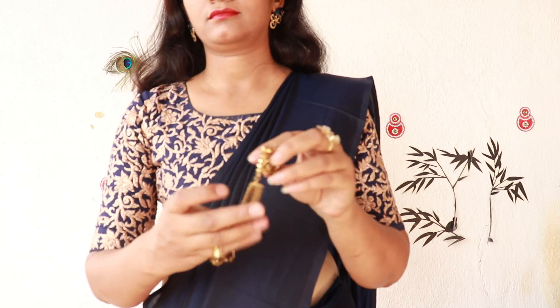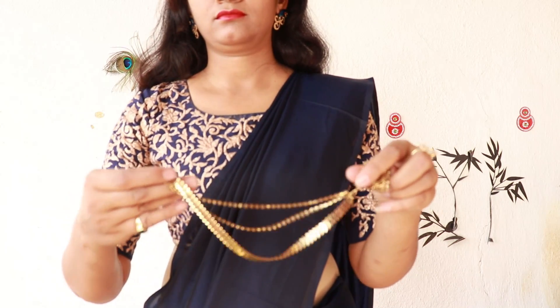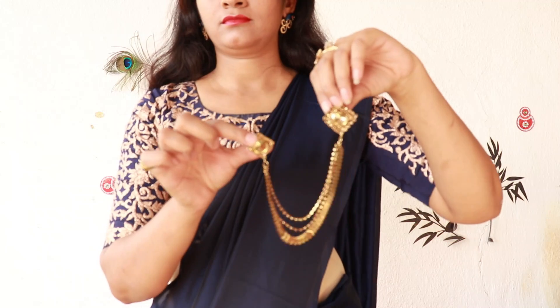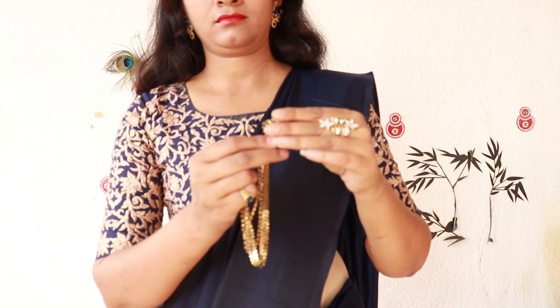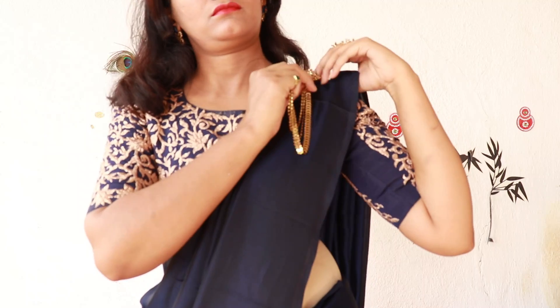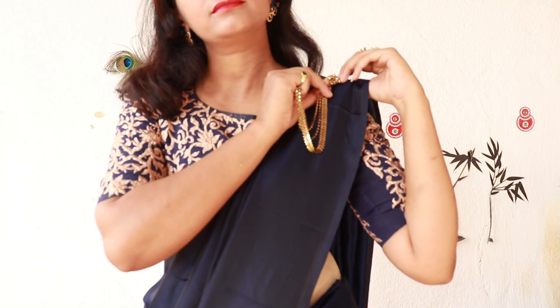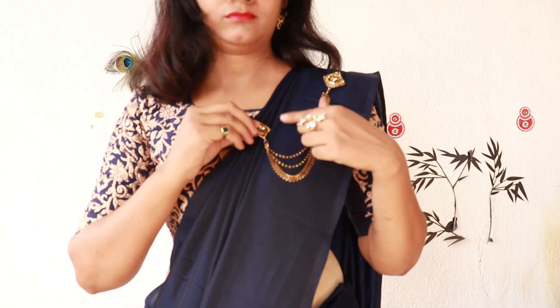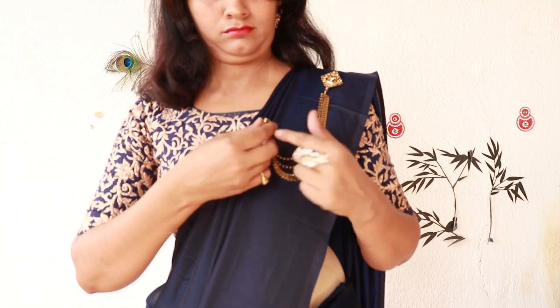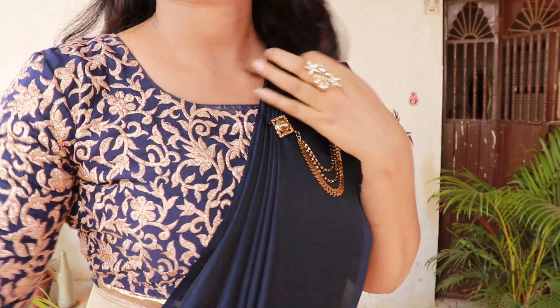Now we will attach a brooch on the shoulder. This is a double-pin brush brooch. You can find it in the market or use it at home. You can use a safety pin to attach it on the shoulder.